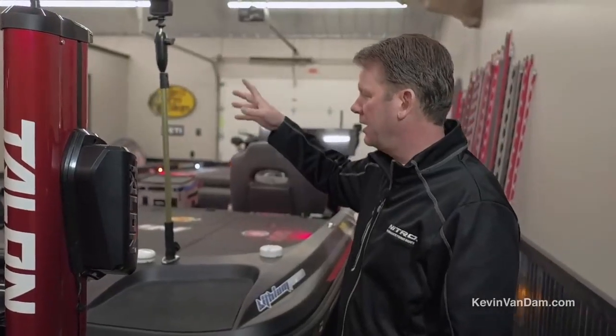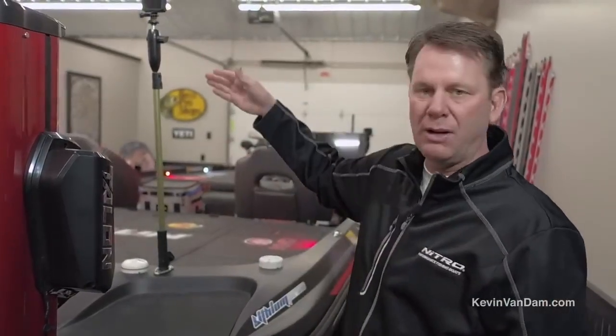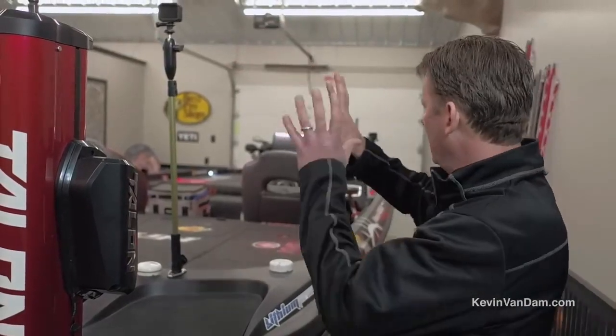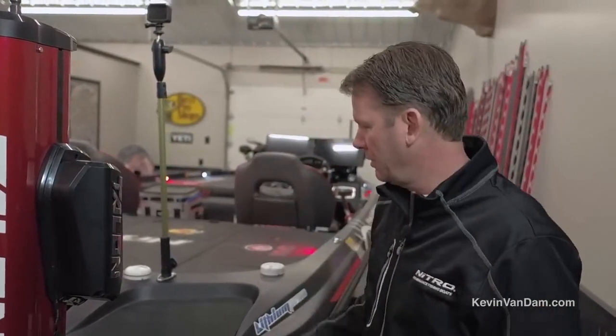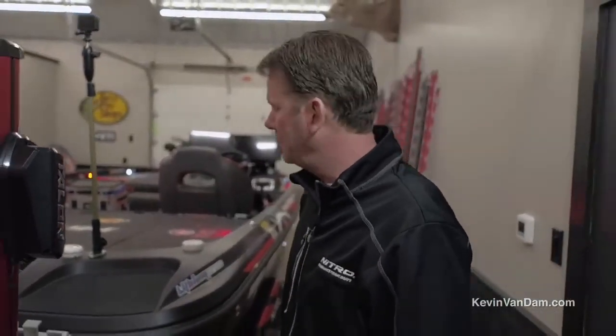The other neat thing about this Yolotech stick is I've got a light for it. If you want to have a light that will really shine through the whole boat instead of just your running light, you can pop that in there, put that light on there, and work on your tackle early in the morning. It's just a really neat feature that T&H Marine built into it by adding the light.